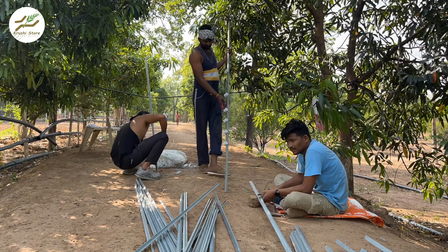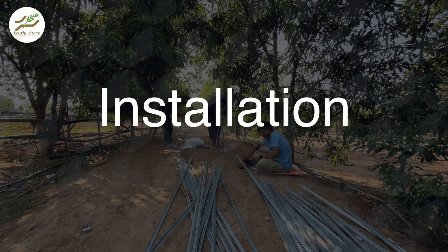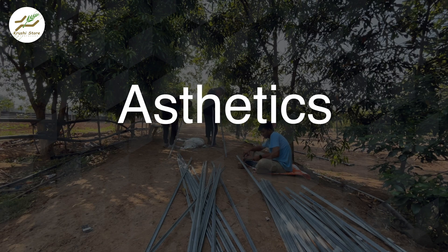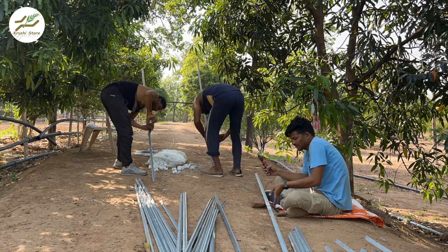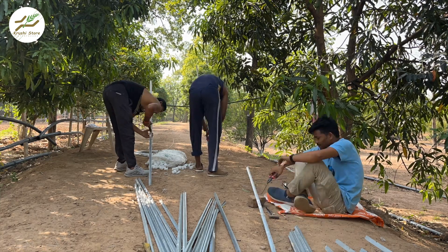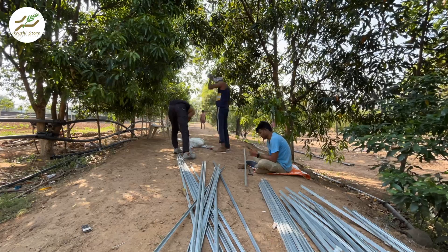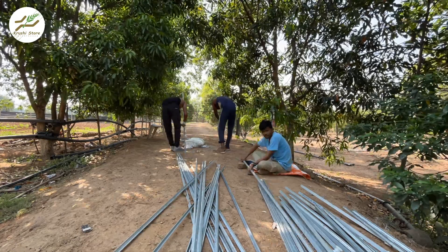Join us as we break down the differences between these two types of poles, shedding light on their features, installation process, durability, aesthetics, costs and more. Whether you are a seasoned farmer or just starting out, this comparison will equip you with the knowledge you need to make an informed decision about your fencing needs. So, let us dive into the topic of fencing poles and uncover which one suits you the best.